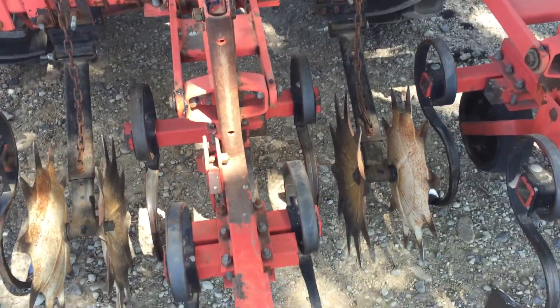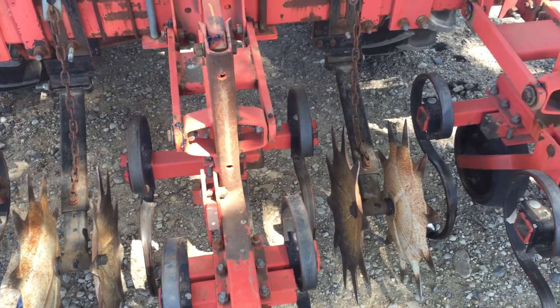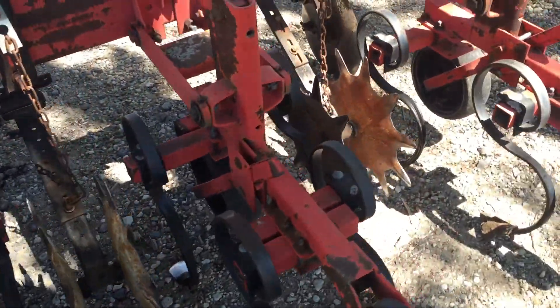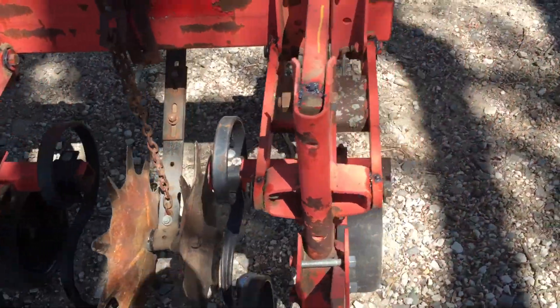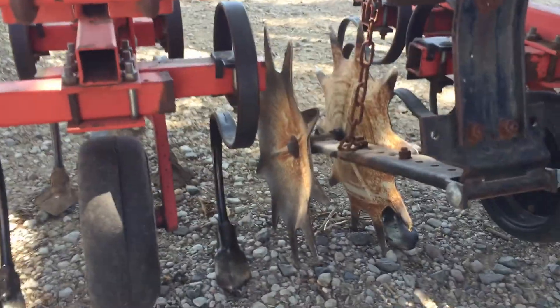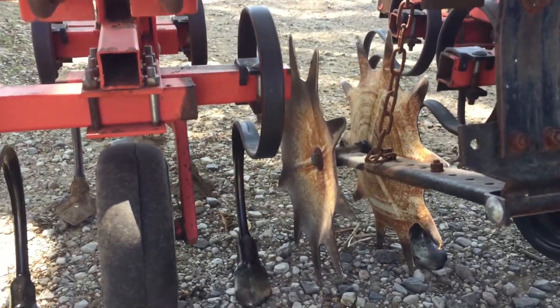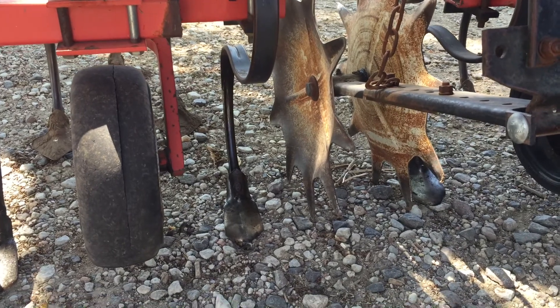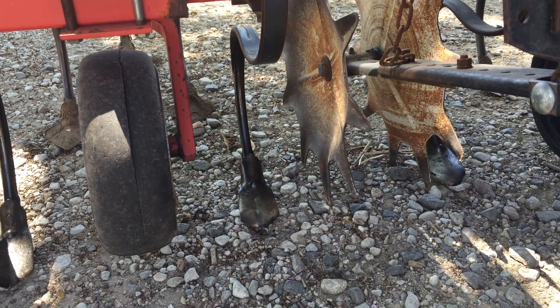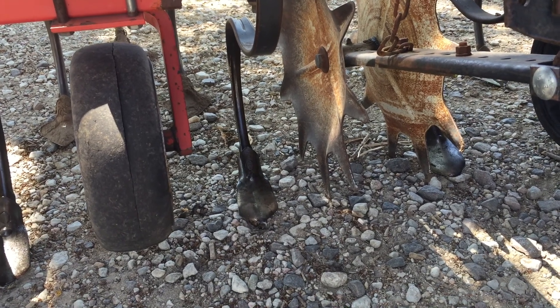I push up ridges and those ridges were not wanting to flow through the cultivator. Combined with that, there's a whole bunch of soybean residue out there. The soil is soft and fluffy like powder and it didn't want to flow through the cultivator.